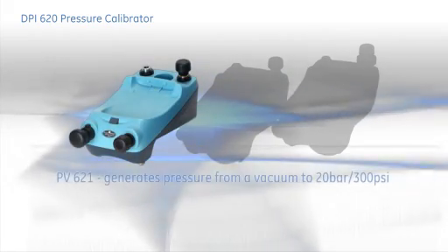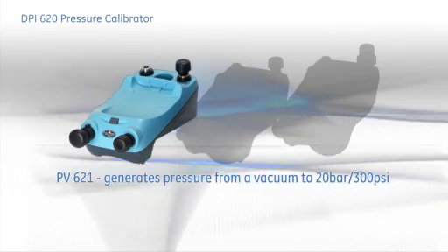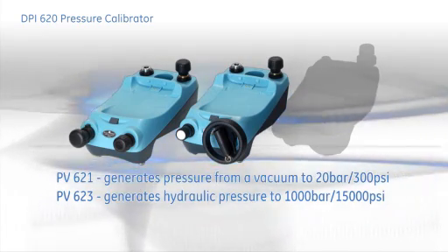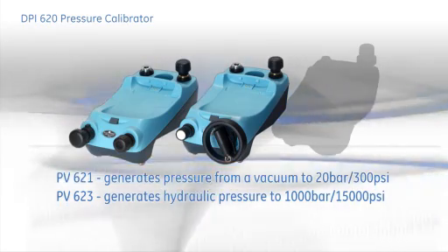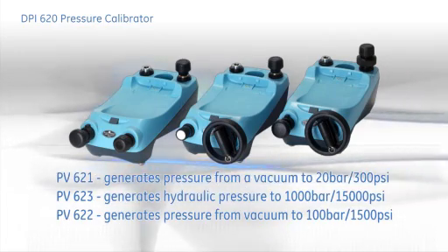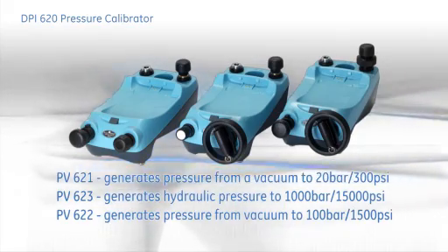The PV-621 generates pneumatic pressure from vacuum to 20 bar or 300 PSI. The PV-623 generates hydraulic pressure to 1000 bar or 15,000 PSI. And demonstrated here is the remarkable PV-622, which generates pneumatic pressure from vacuum to 100 bar, 1500 PSI.